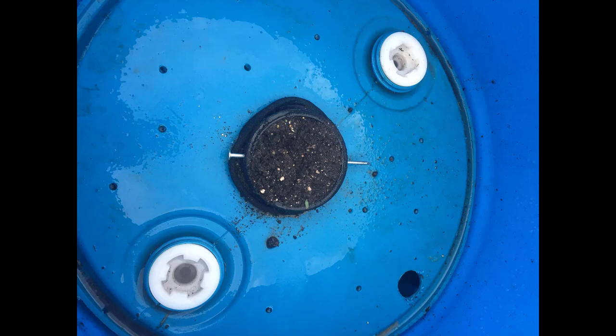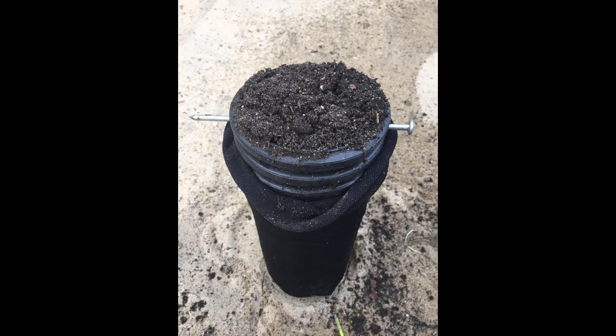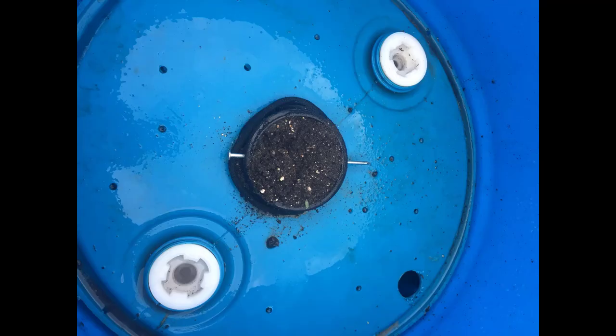Notice that he left the drain tile about three-quarters of an inch longer than it needed to be. That's because he'll use a 10-inch gutter nail to hold the wick in place. We found over time that pressure from the dirt pushes on the drain tile and can cause it to fall into the water reservoir, but the gutter nail keeps it secure.